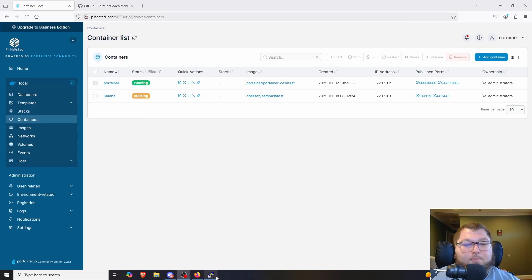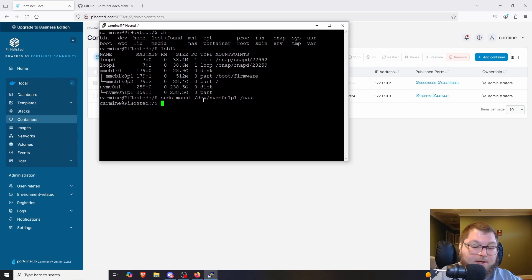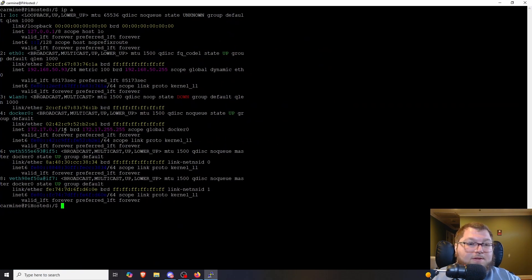While the container is starting up, we can confirm our Raspberry Pi's IP address. In the SSH session I run `ip a` and I can see multiple IPs — some from the Docker network that gets created when you install Docker. Just look for the adapter that matches your home network's IP scheme. In my case I can see my IP changed to ending in .93.